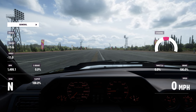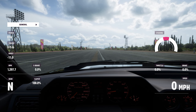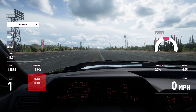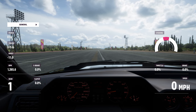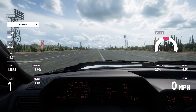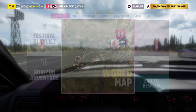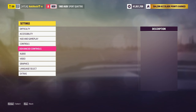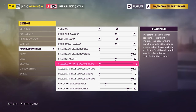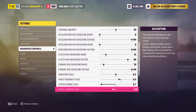Push your pedals all the way and make sure they read 100% in telemetry — if they don't, decrease outside dead zone. For clutch, 90 is perfect; when shifting in a race you'll be quickly kicking the pedal and you want to avoid clutch slip or missed shifts — that 90 outside dead zone helps. Linearity should be left at 50, which is a linear steering response, just as with the wheel software settings.